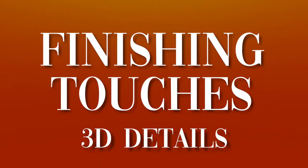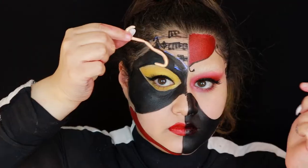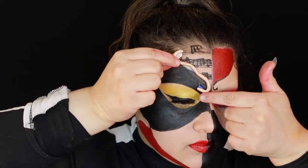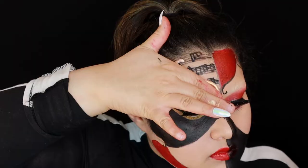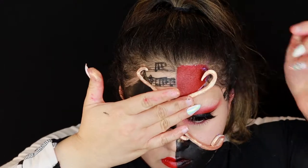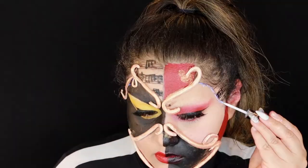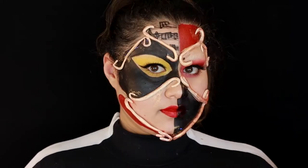And then this was the hard part — putting on the 3D stuff. Note: most people use Prosaide, but I used lash glue because that's what I had. I applied that before applying these 3D parts all over the face. Be really careful because these, being made out of scar wax, are hard to deal with. Take your time applying them and use a safer option — I think spirit gum is the one people use more often.